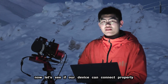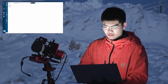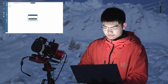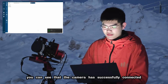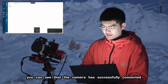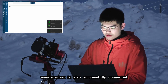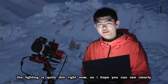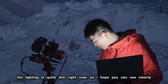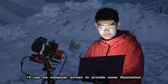Now let's see if our device can connect properly. You can see that the camera has successfully connected. So does the rotator. The Wanderer Box is also successfully connected. Now let's check if the rotator can rotate properly. The lighting is quite dim right now, so I hope you can see clearly. I'll use my computer screen to provide some illumination.